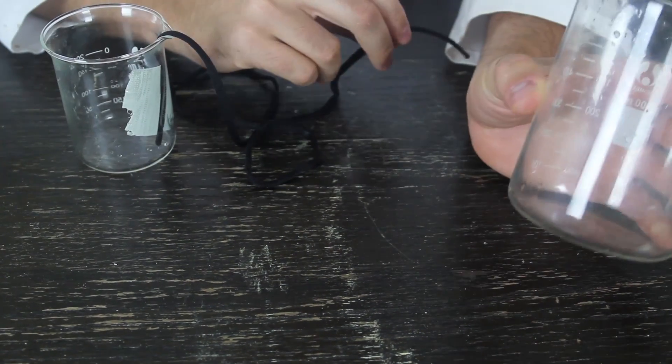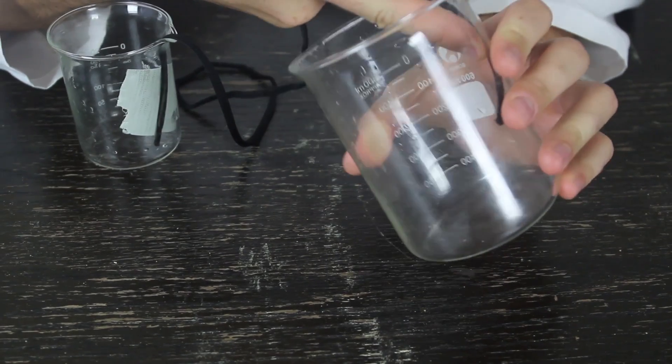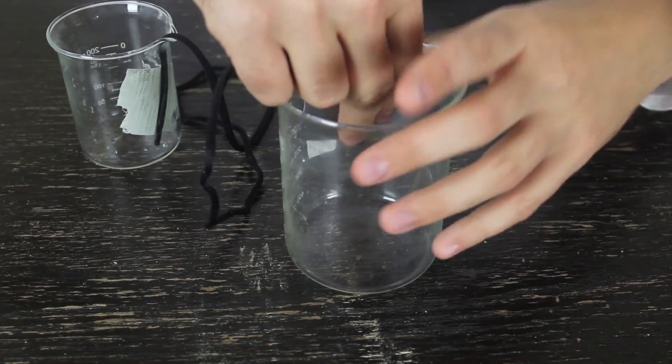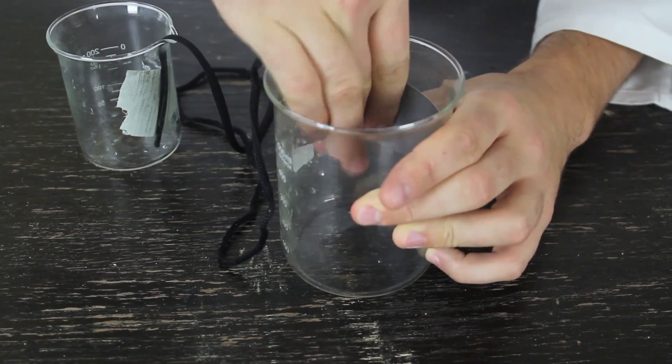Now, we're gonna grab another beaker and duct tape another end of the string to the inside of that beaker as well. Just like this.